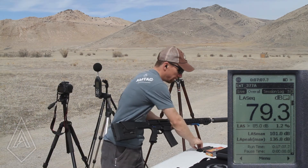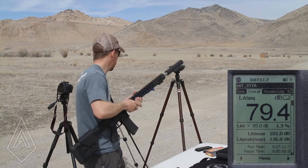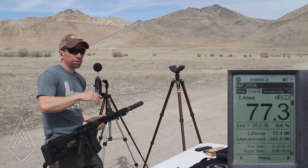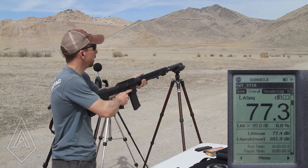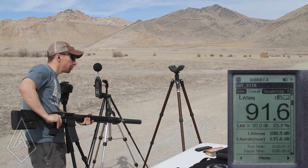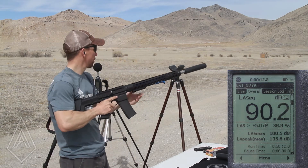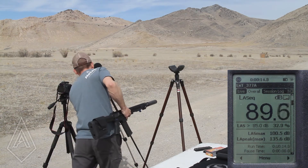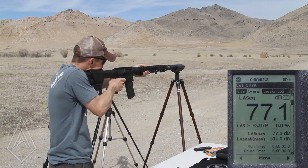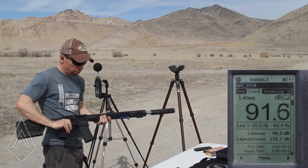136.8 for the first shot with the 5.56 can. We're just going to do three at each location with each can. 135.6 — we don't have a whole lot of ammo. And 131.7.